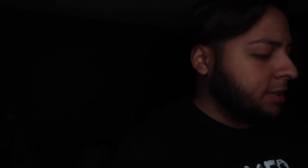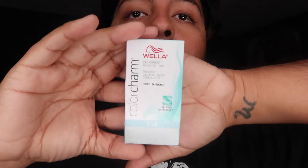I already have the products I need for this transformation. I have Quick Blue — that's the bleach. I also have two toners: T14, which is supposed to be a pale ash blonde, and Wella T18, which is supposed to be the lightest ash blonde. I might go with T18 because I've seen reviews online and it usually comes out almost white — I like that look. I also have the developer for the bleach.